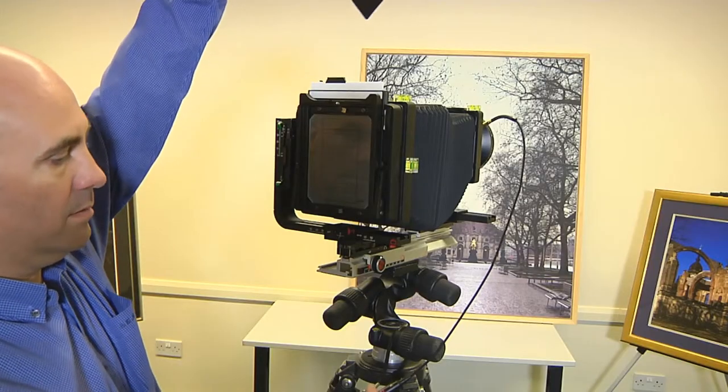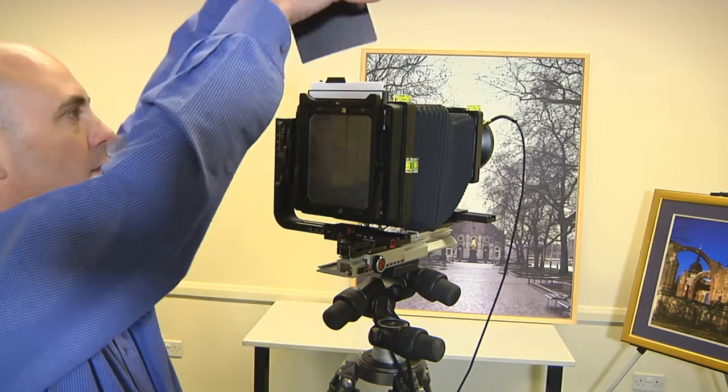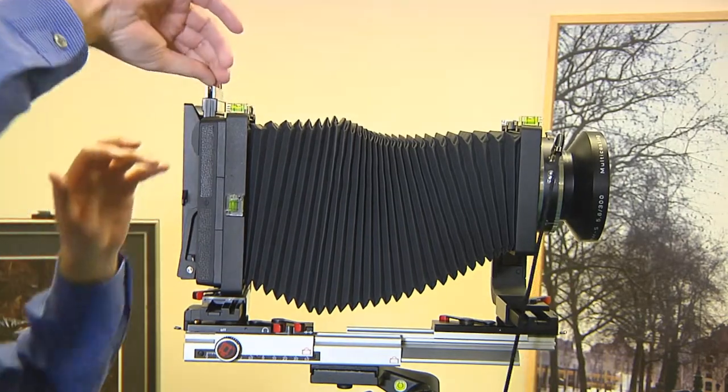The blind slide is then removed, the shutter released, and the blind slide reinserted. Job done.